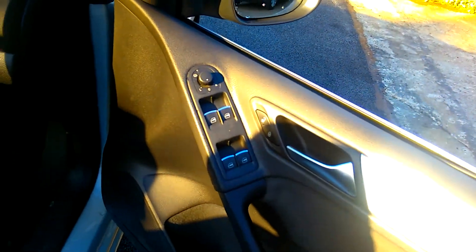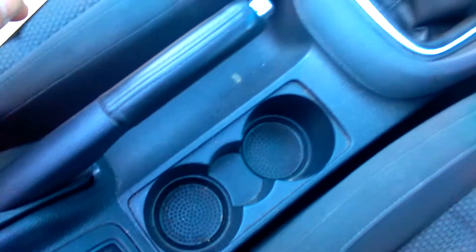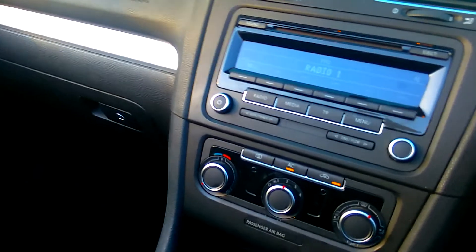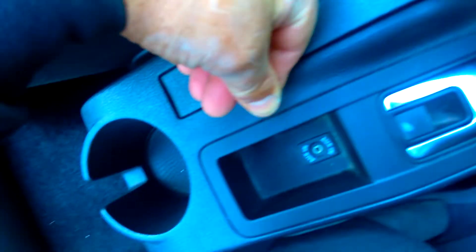The window controls. 62,000 miles on the clock. Cup holders in the centre there. To show you the roof operation — one button in the centre. There's also an auxiliary input for music just behind that cubby hole.